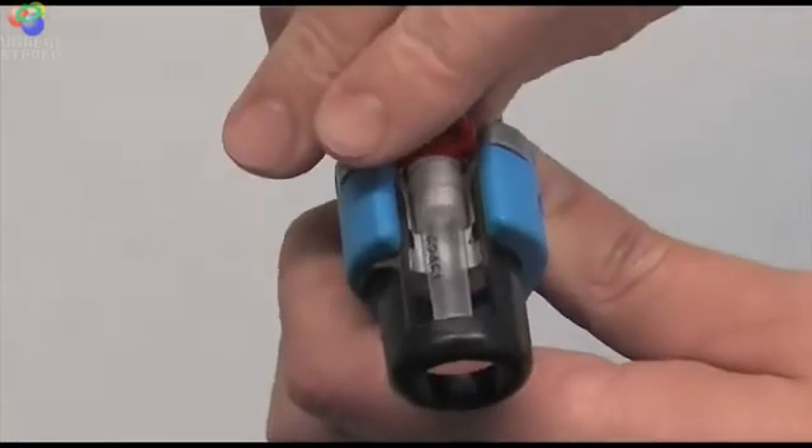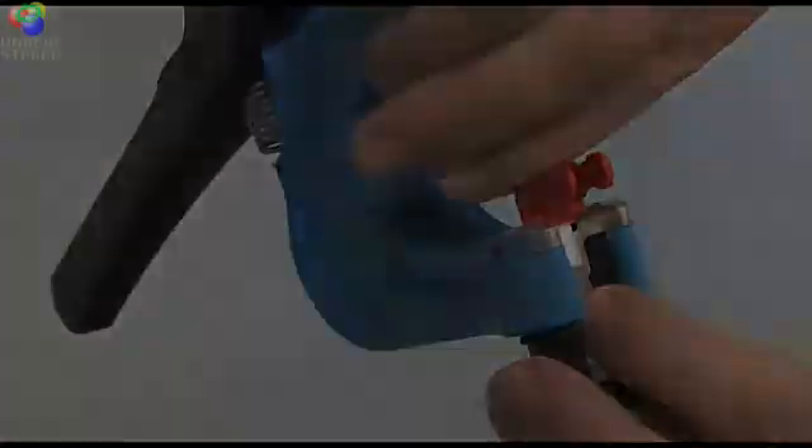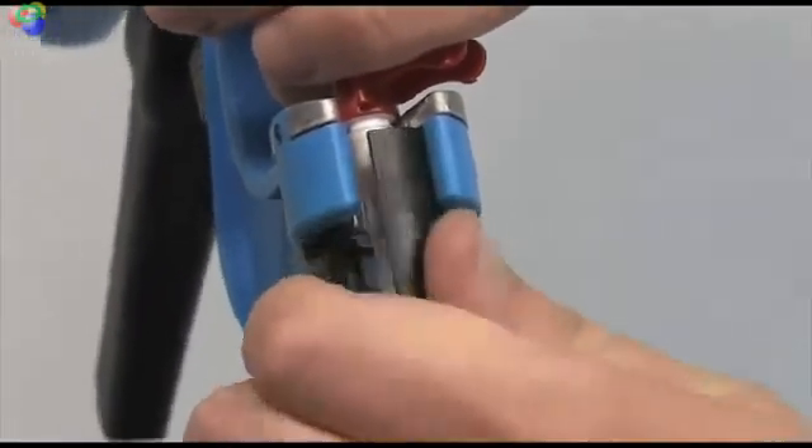The red clip part of the punch should sit flush on top of the surface of the applicator gun's metal plate as shown. Next, close the black tube retainer base by twisting it shut as shown.